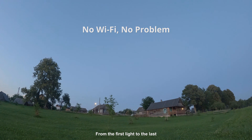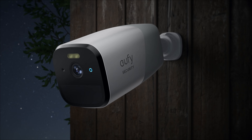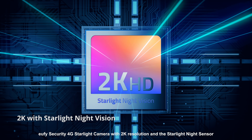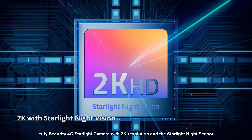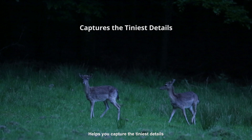From the first light to the last, there's a vividness waiting to be seen. Eufy Security 4G Starlight Camera with 2K resolution and the Starlight Night Sensor helps you capture the tiniest details.